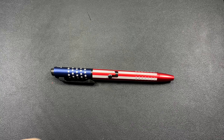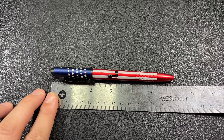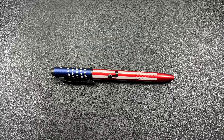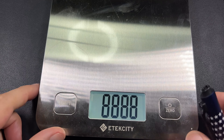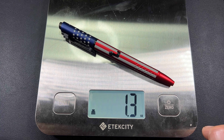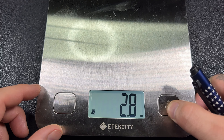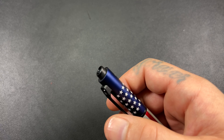Now that we got that out of the way, let's do a couple of size comparisons. We are just at almost six and a quarter inches. That's a pretty good size for a pen. Let's take a look at how much it weighs — 1.3 ounces.